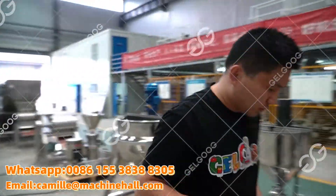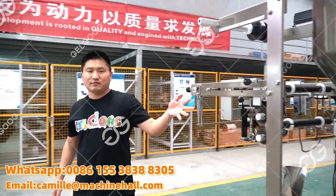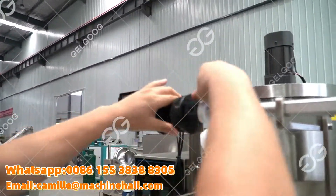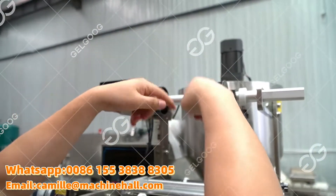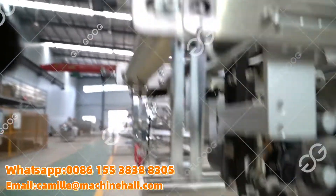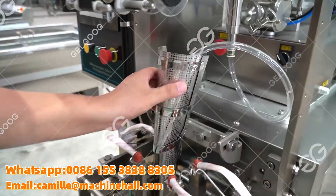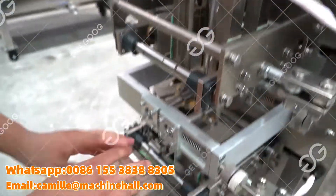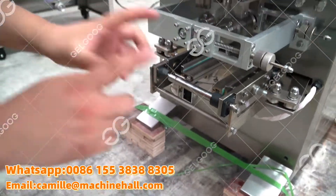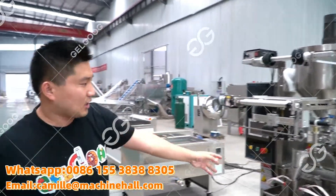Some customers will require the sachet packing machine — the sachet packing machine for tomato paste. Here we need to add the packing film and film ruler. By the film ruler, the tomato paste will pass here. And this is the bag former — we will get, for example, four-side sealed small bags by this machine. Because today we don't have film, so we didn't test it here.